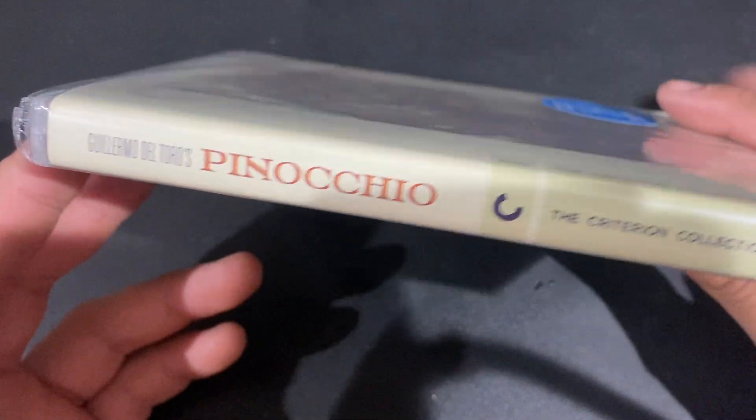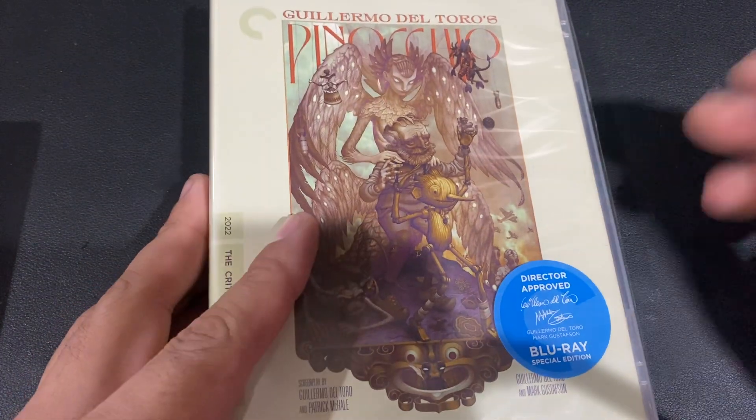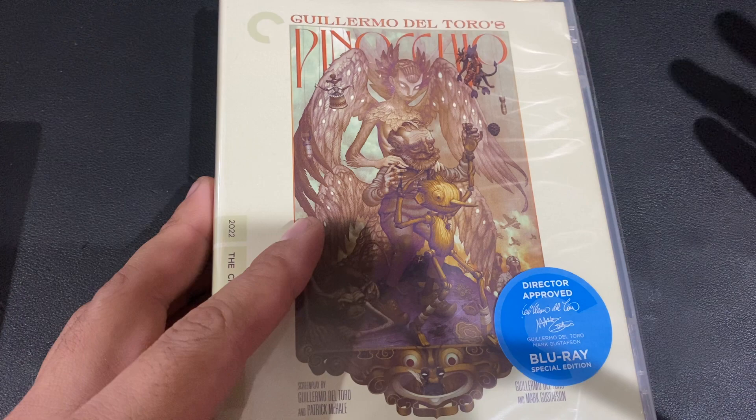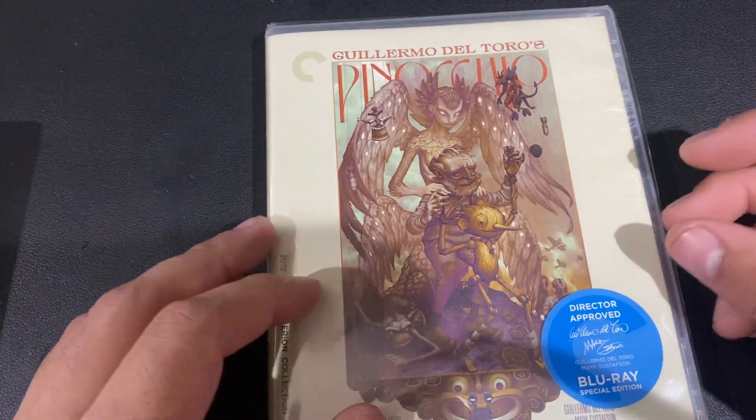I could have gotten the 4K but I don't really see a point at the moment, unless the transfer is significantly different — but it's not, because this uses the same transfer as the 4K, it's just on Blu-ray disc.